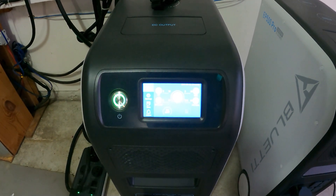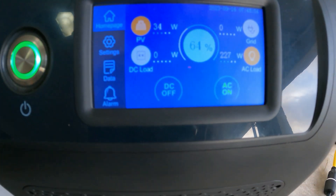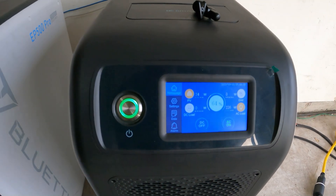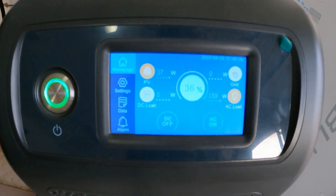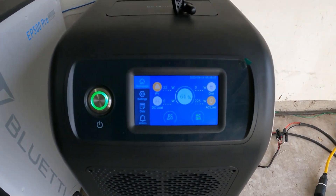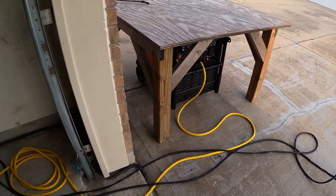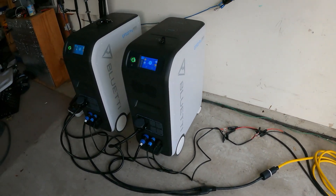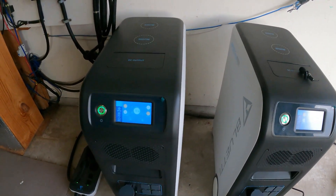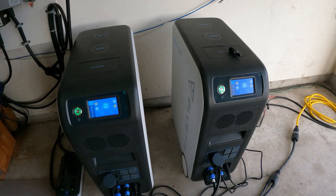It's right at 7:48 and we're finally getting 34 to 37 watts in from solar, and one unit is down to 36%. I want to show you how the generator works. I have the generator over there in standby mode and a remote control inside. Once you start the generator it will start fast charging — let's show that right now.